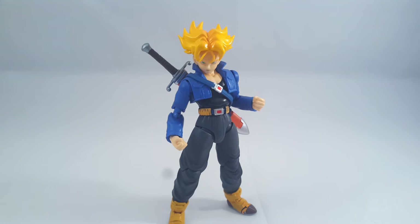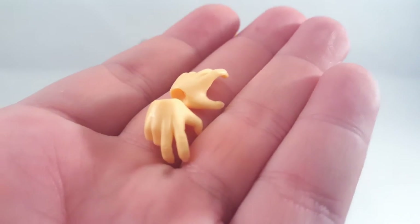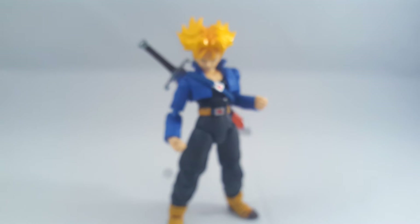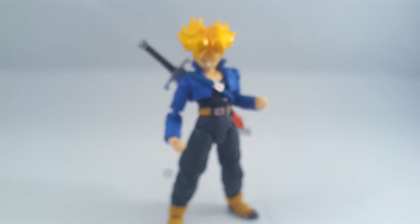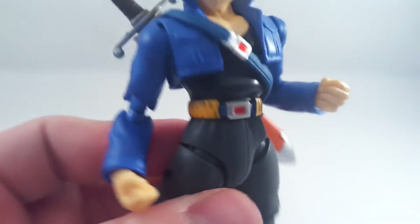In terms of hands, we're missing a couple of sets of those as well. You've got his karate pose hands, a pair of gripping hands, a pair of Vegeta-style big bang hands, and a pair of ki-blast hands.